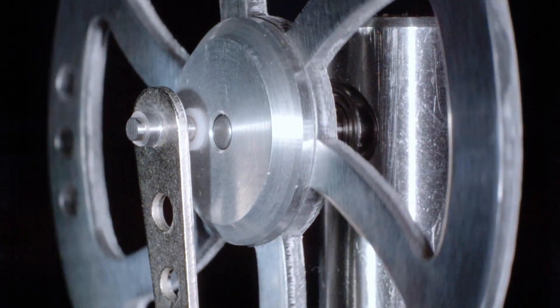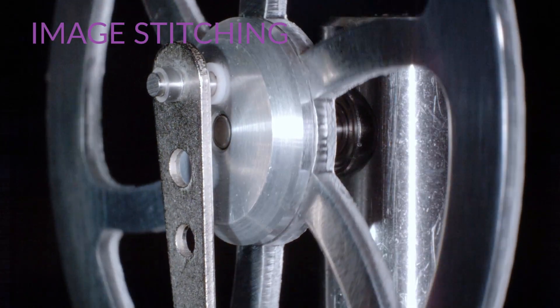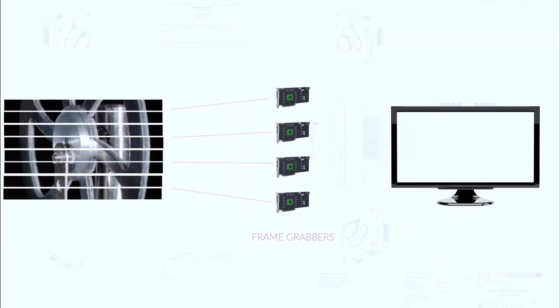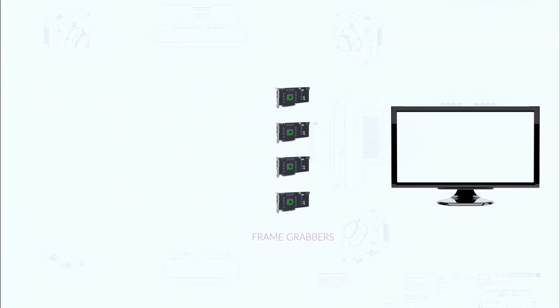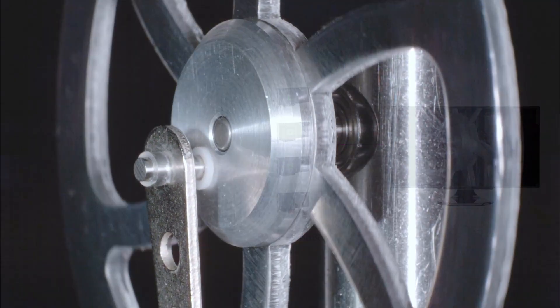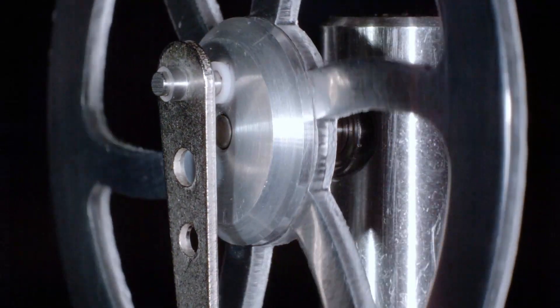In order to get the speeds that we want, we had to do stitching. What we're doing is each of the four ports on one frame grabber — out of the four frame grabbers — does two rows at a time. So frame grabber one is going to give you rows one and two, then frame grabber two is going to give you rows three and four, and so on, and then it wraps back around.